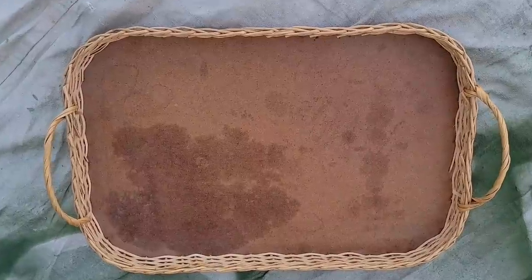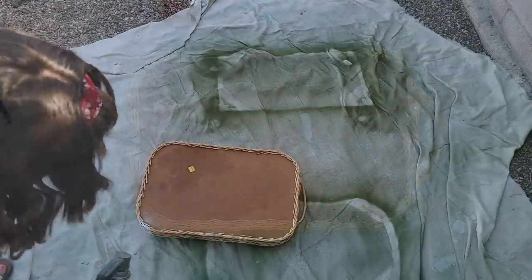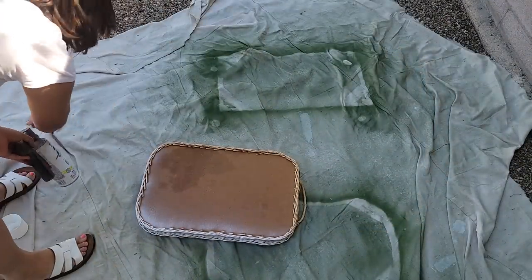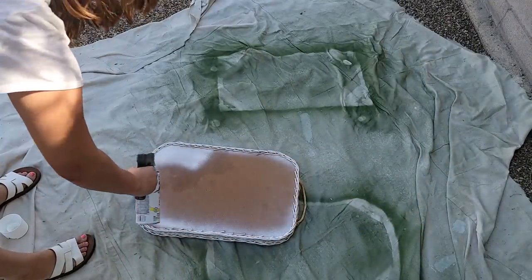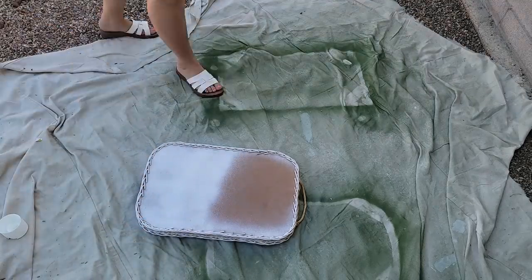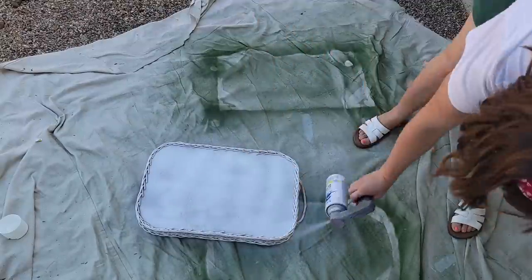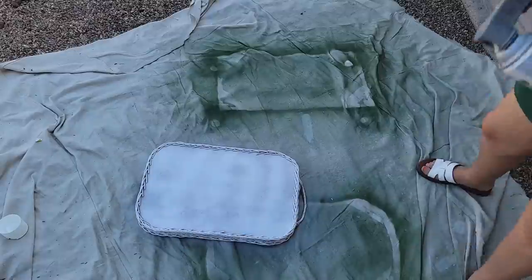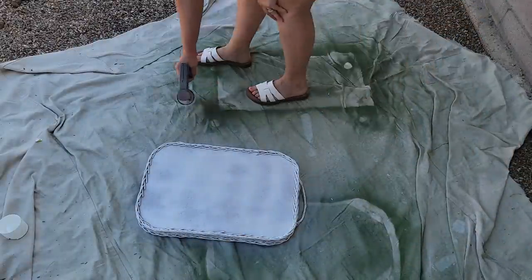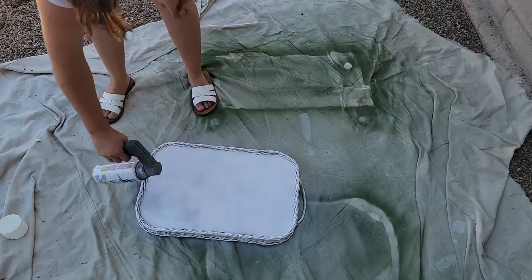I'm going to move on to the next piece before showing the finished piece because I'm going to create a little vignette using several of these makeovers together. I got this little basket for four dollars at Goodwill and I wanted to do a neat mod podge look on here — I've been looking for a basket I could do this on and this one was the perfect shape. I'm going to make it into a bit of a chinoiserie-looking tray that will go in the bottom of that shelf to set my shoes on.